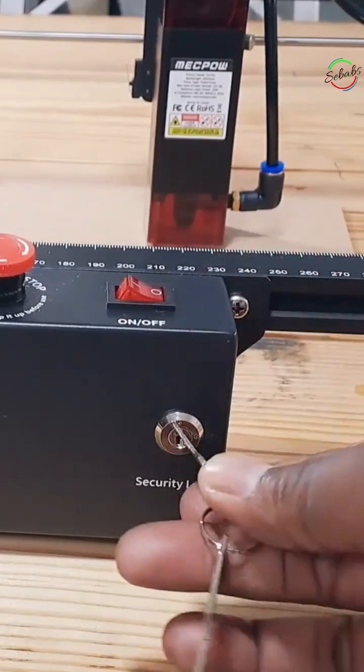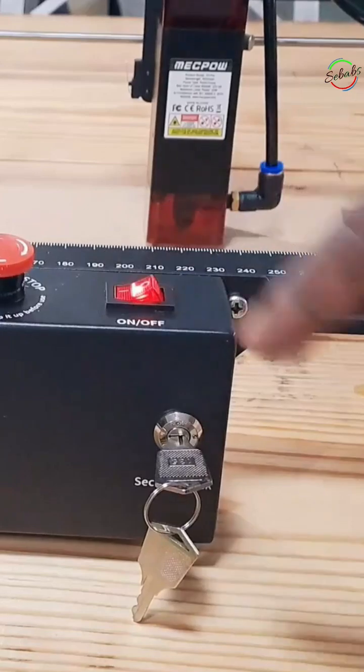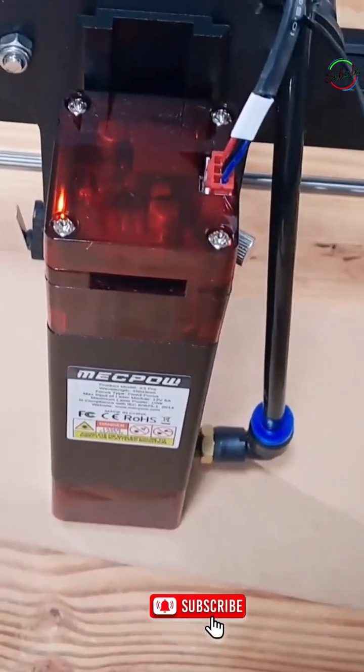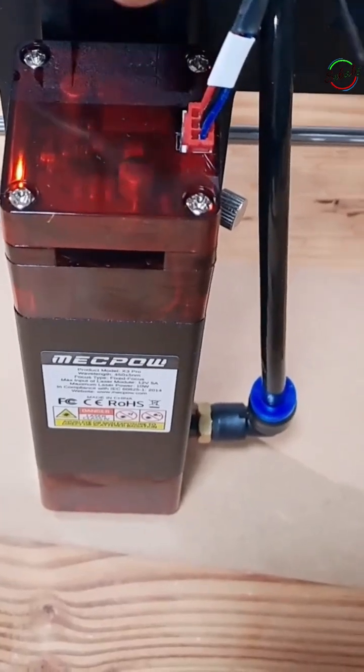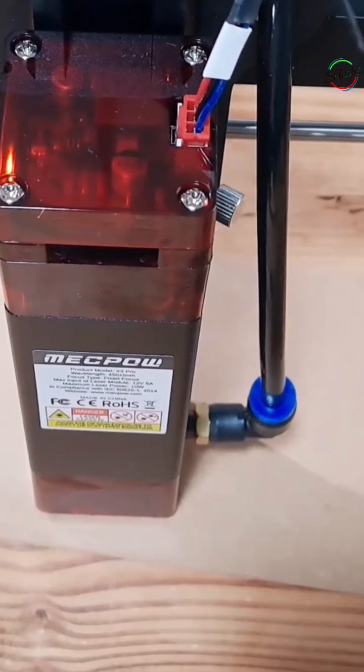Insert the key and turn it clockwise 90 degrees more or less till it is aligned with the green spot, then press the power switch and check the indicator light on the top of the laser module. Light on top means that the laser head is ready to work. If the light is off, please reconnect the laser cable.